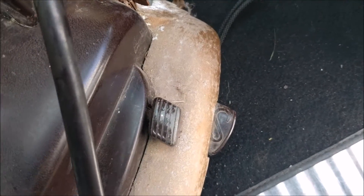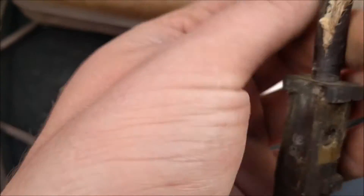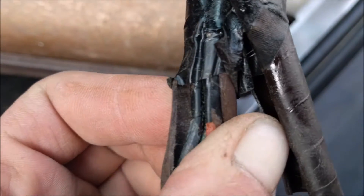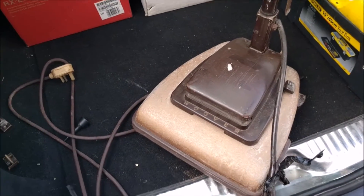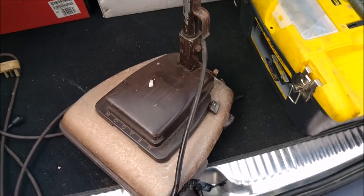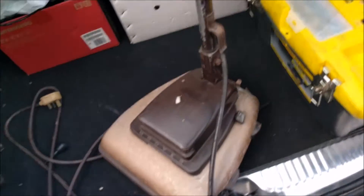Nice on/off switch detail there. That reclines the handle, I do believe — yes, it does. Very nice indeed. Next time, we can see the cable a little bit better — this is completely knackered. I'm not plugging it in. The next time you see this, we'll fit a cable to it and make it look all nice. So until then, thank you very much for watching. I'll see you soon.